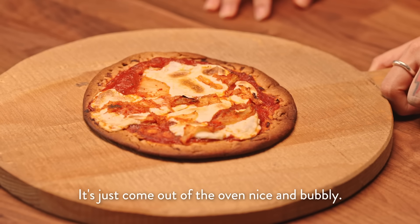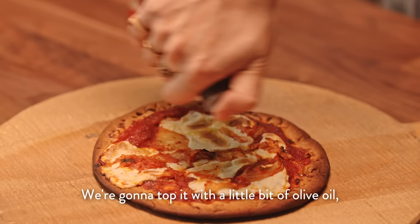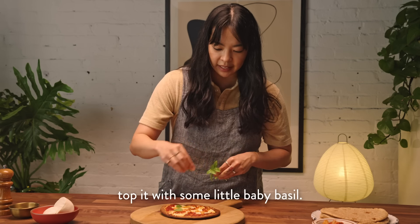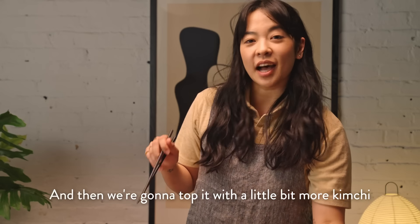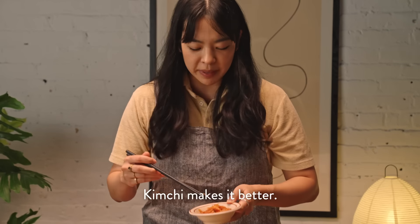We've baked our pizza — it's just come out of the oven, nice and bubbly. We're going to top it with a little bit of olive oil, some little baby basil — it's so cute — and then a little bit more kimchi. Because why not? Kimchi makes it better.